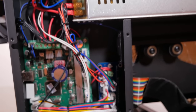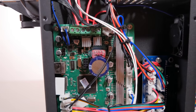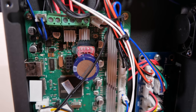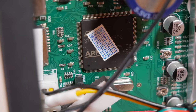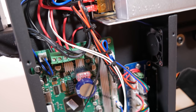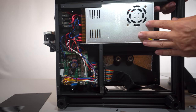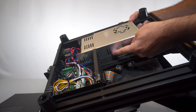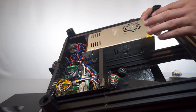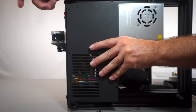The stepper drivers are soldered directly to the board — not removable — with heat sinks. There's an ARM processor with a sticker on top and a cooling fan blowing on the board. It's a 24-volt power supply. Make sure to check the voltage switcher — it's underneath and already set to 110V on this one, so we're good to go. Always check that before continuing the build, then put the cover back on.